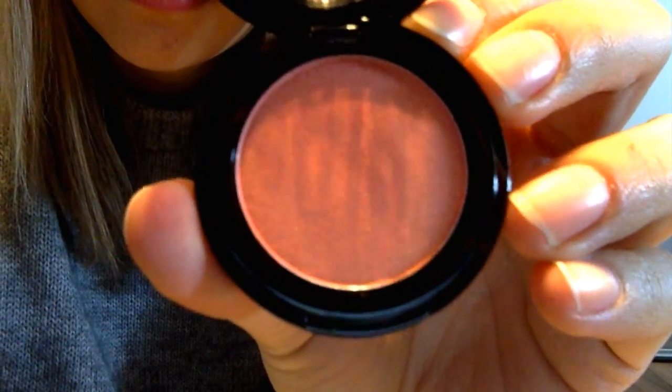Next there is a blush in the color peach bellini, which is great. I love blush, and I love blushes that aren't too red or make me look like I've been outside running. This is a nice soft color that I will definitely use.